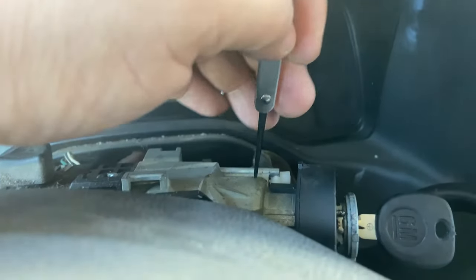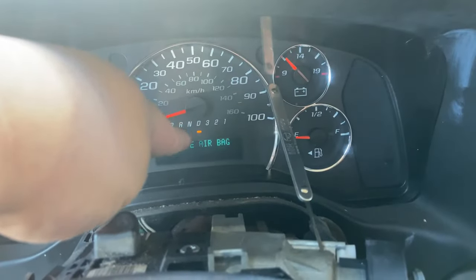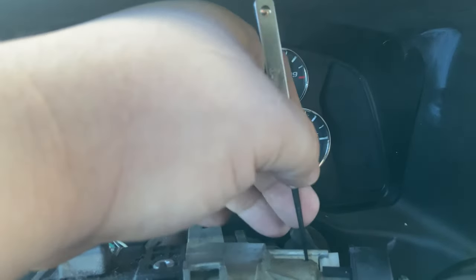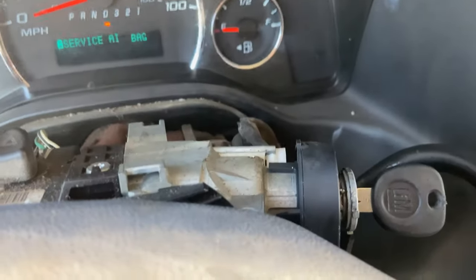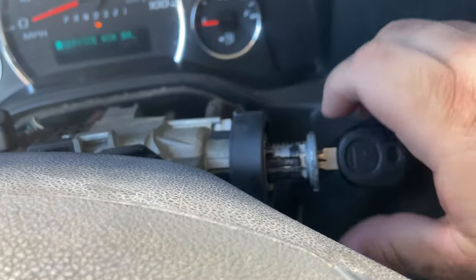As you're twisting this all the way to where it's cranking, make sure you have it in drive. It's going to start - you're pushing down right here on the little lock, at the same time you're pulling this out, and this automatically comes out.